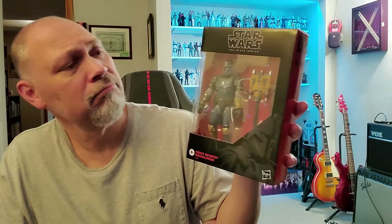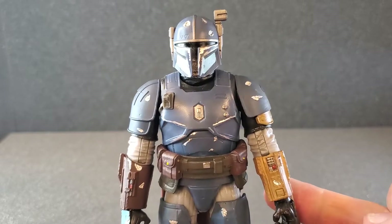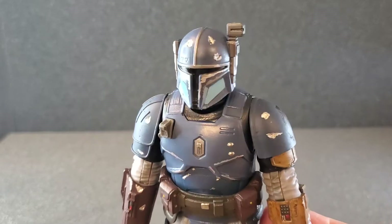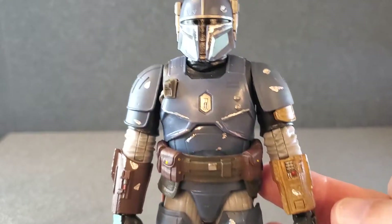I'm going to get Paz Vizsla open. Let's take a look at him. All right, so I got Paz Vizsla open. Let's take a look at him from head to toe. And I'm already impressed with this thing. The detail is amazing on this guy.